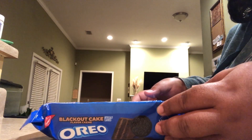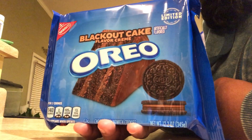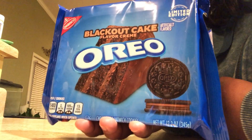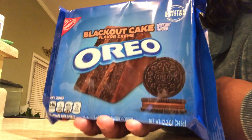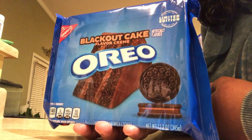Looking at the package again — look at that slice of cake on it. These look like they're going to be some pretty great Oreos. I hope they live up to how that cake looks. Let's give these a try, shall we?